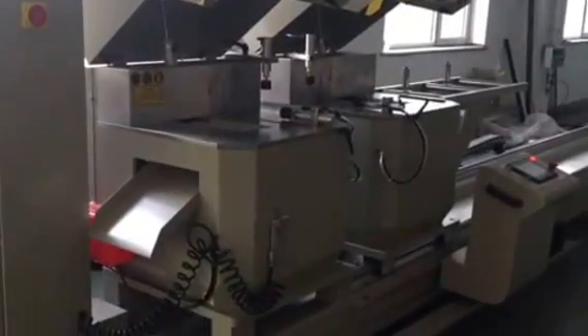This is our heavy duty double head cutting saw. The first step, you need to open this button.